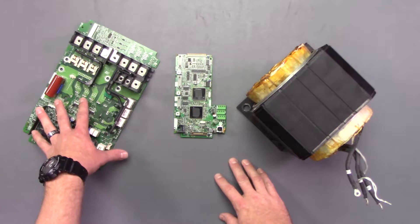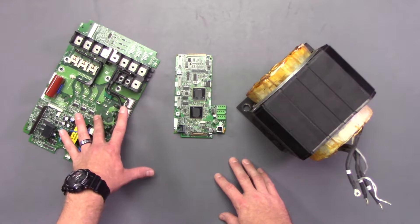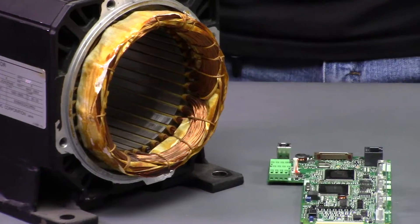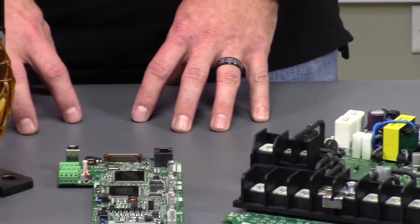The control boards and other components are made up of glass epoxy, copper, silicone, and many other materials that by themselves can be washed with no problems. The really important part about washing electronics is making sure that all the water is removed before the power is applied.